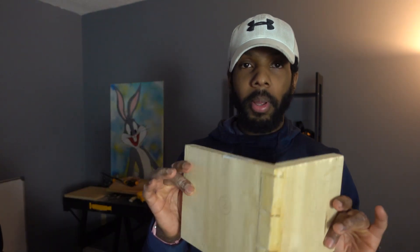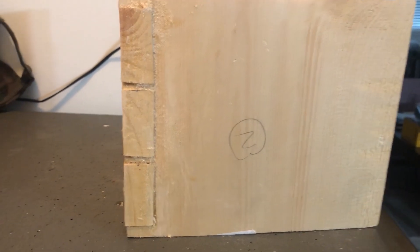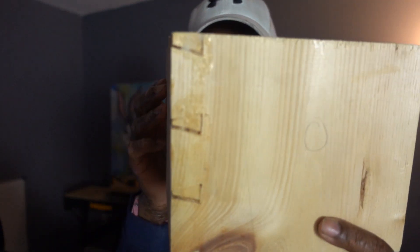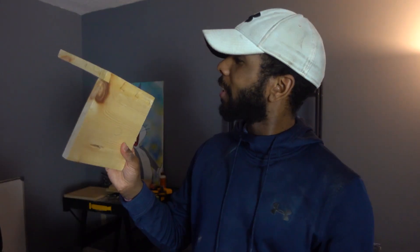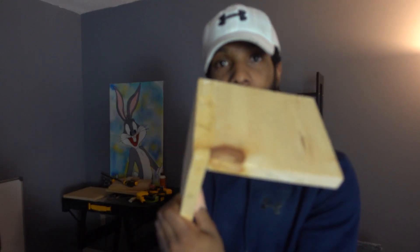Dovetail number two ended up being pine. Check this out — a lot closer together. I kind of just threw sawdust in there to make it look like I had no gaps, but yeah, you can clearly tell there's gaps in there. But this gave me the confidence to say, okay, cool, I can make dovetail joints now. And I did it with a board that was not expensive to buy, so I count this as a win.